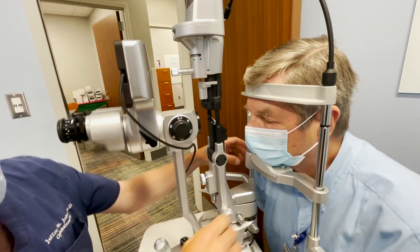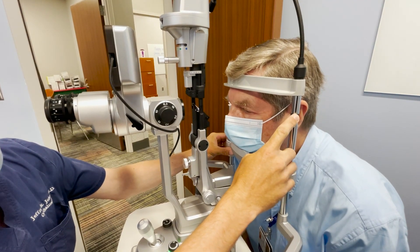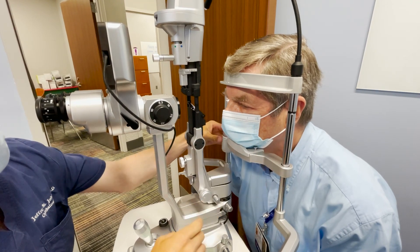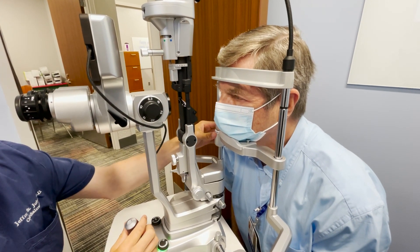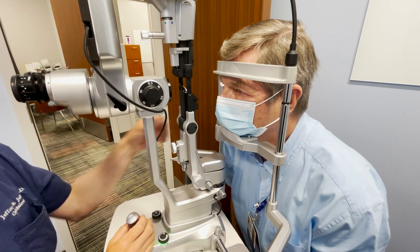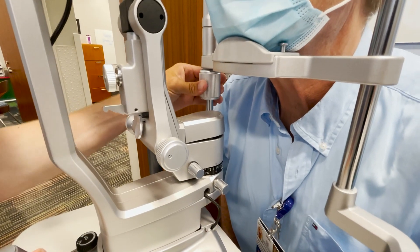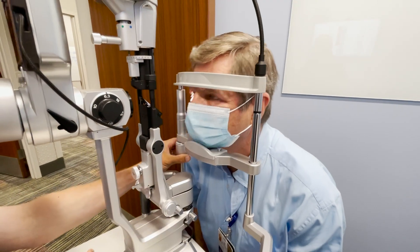The chin has to be here and the forehead needs to be all the way flush against the band. You can adjust the height — you want this black line to be parallel with the lateral orbital wall or canthus of the eye. That gives you the greatest range of motion with your slit lamp. Adjust that with this knob so it goes up or down, with the eye parallel to this black band.